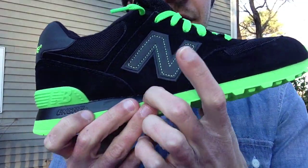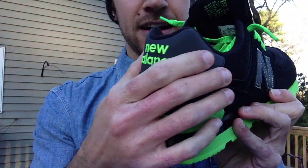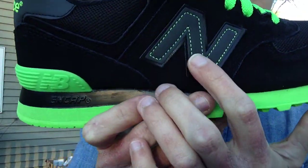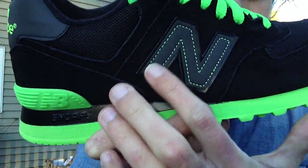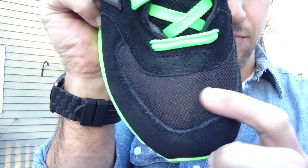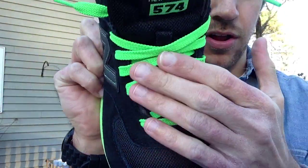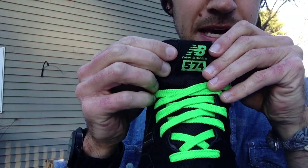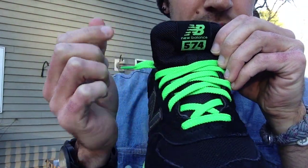You've got New Balance embroidered on the back. Best thing about the shoe — the N and the back are 3M. I'll light that up in a little bit so you can see. You've got that neon green stitching right on the N. Mesh toe box right there. Coming all along, you've got your neon green laces, and right there you've got the NB New Balance 574 in green.